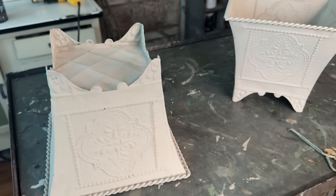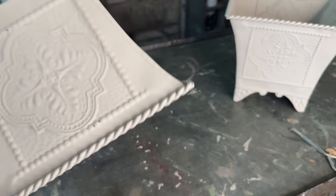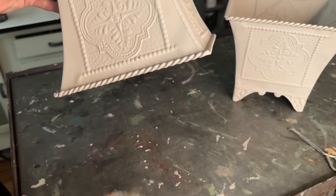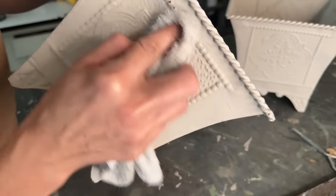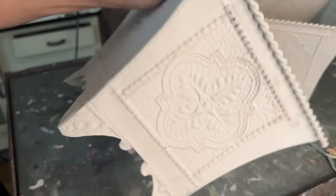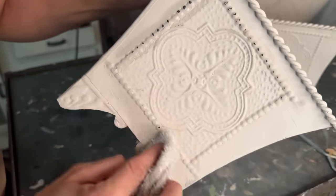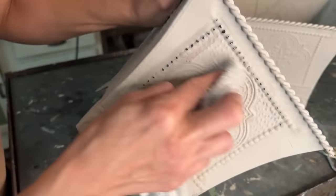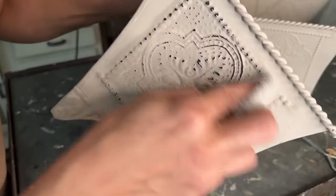I only did one coat of paint and look how amazing that coverage is. I wasn't worried about perfect coverage because now I'm going to wet distress. Because DIY paint is water soluble, I can just take a wet rag and wipe back some of the paint where I want that amazing detail to pop back through. Once I seal the paint up, I won't be able to do this anymore so make sure you do this before you seal.